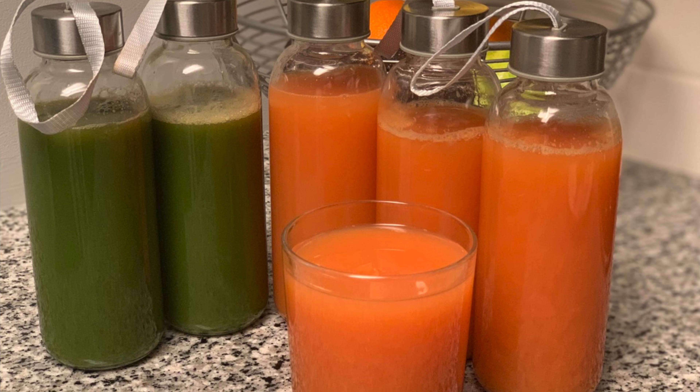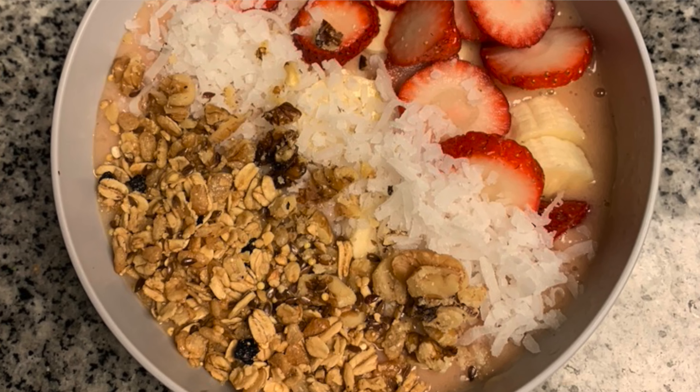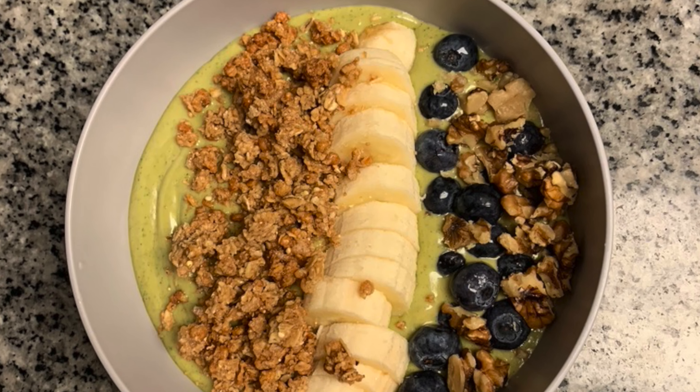Overall, I would still recommend this NutriBullet combo. It is a great blender for your home whether it's just you or you have a family — this blender is still fire. You still have the option to use the to-go cup, you can make a ton of different things, and it works so well that it even blends up very small things like flax seeds. When I purchased mine it was approximately $120, but now on Amazon it's less than $100. I'll put the link in the description. They also have an option without the to-go cup that's even cheaper — I say it's definitely worth it.